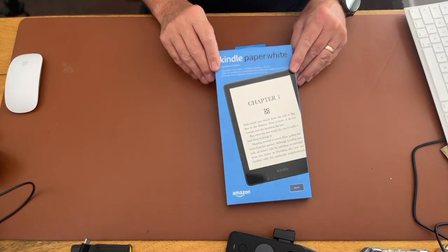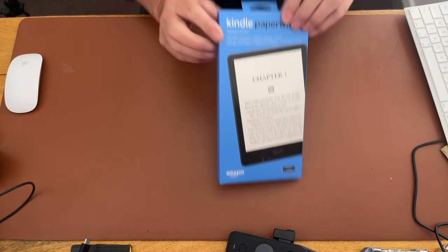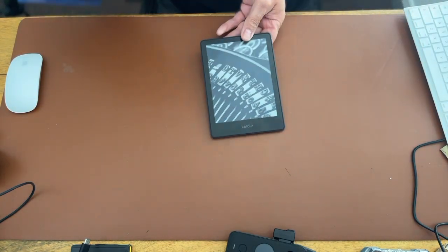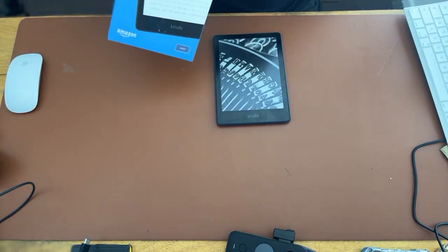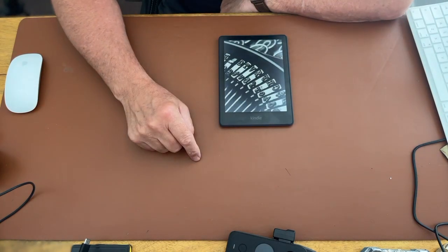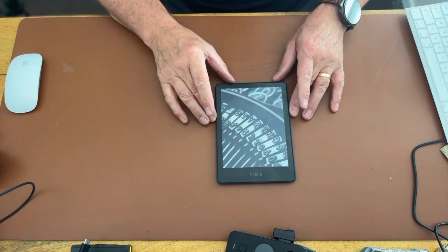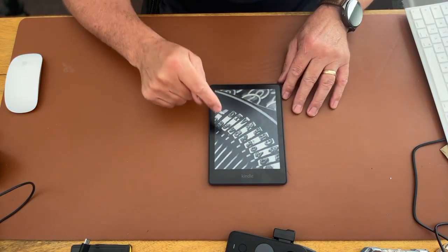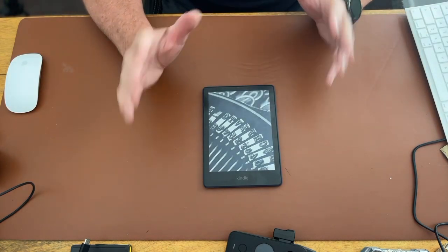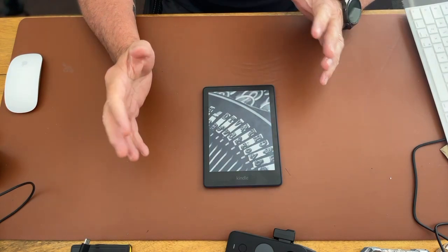Here it is — the Kindle Paperwhite Signature Edition. Now why am I so excited about this thing? One thing that a lot of people might not be aware of is the fact that with the Kindle now, you can actually put on an EPUB or a PDF file.